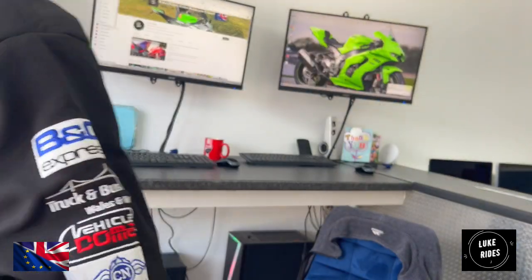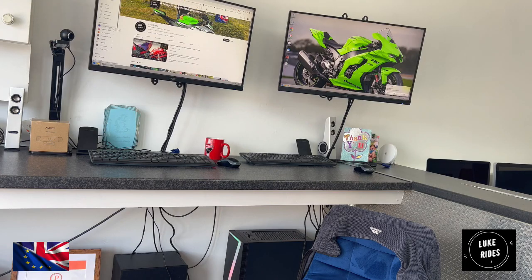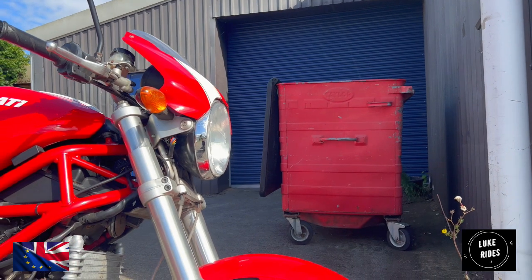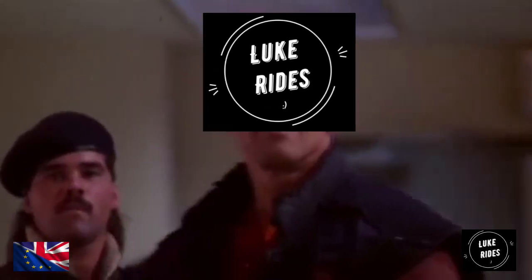Hello everyone, Luke Christ is back. What you're going to learn here today is how to fit your oil filter on the Ducati S2R1000 Super Naked from start to finish. Let's hit it — it's showtime.